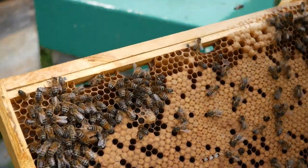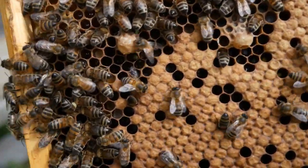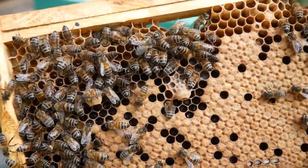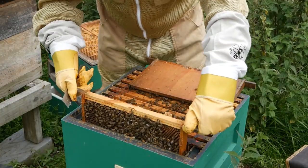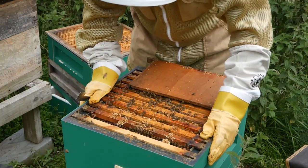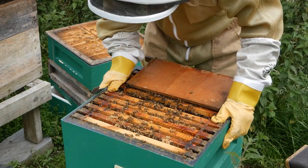This frame has a couple of queen cups on it — you can see them hanging down with the entrance pointing downwards. These are like tentative queen cells. They could develop into queen cells, but as long as they haven't got an egg or a larva in them there's no need to worry. If they have, they will develop into queen cells, which means the colony is likely to swarm. Now I simply put the hive back together and reassemble it, being careful when squeezing the frames together that the queen isn't between the frames, because you could squash her.